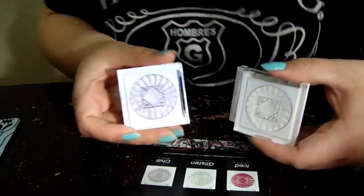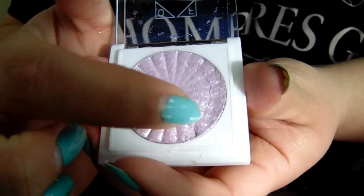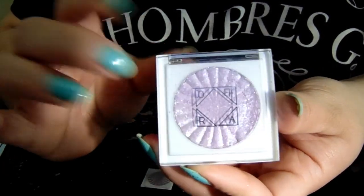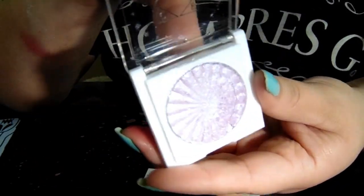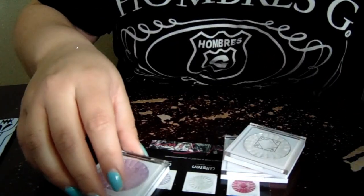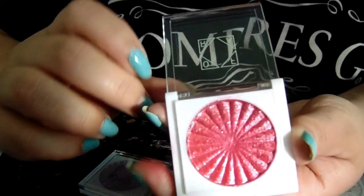The lavender one actually originally came broken, but I was able to thankfully press it back in. I think you can still see there's a crack right there — it came broken. This one's the one that least shows up. So if you're kind of scared of something like this that's purple, you'd be fine because it's not intense at all — it's so light colored, which is why I like it the least. And then the pink one — it's a very bright pink, but still not super intense.